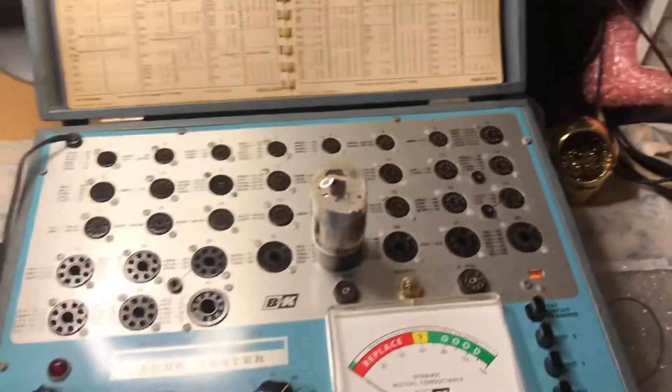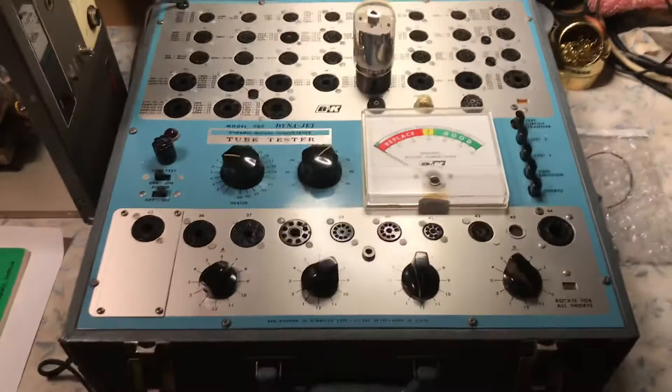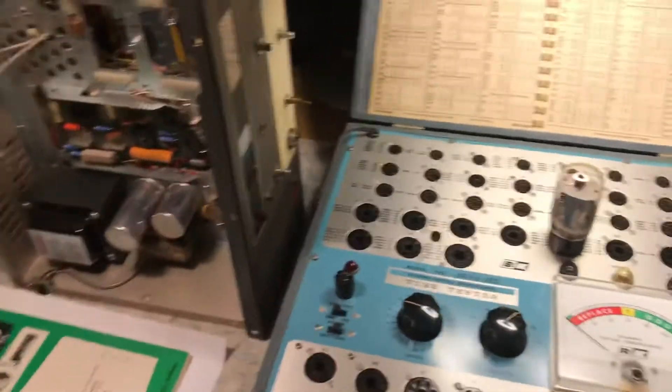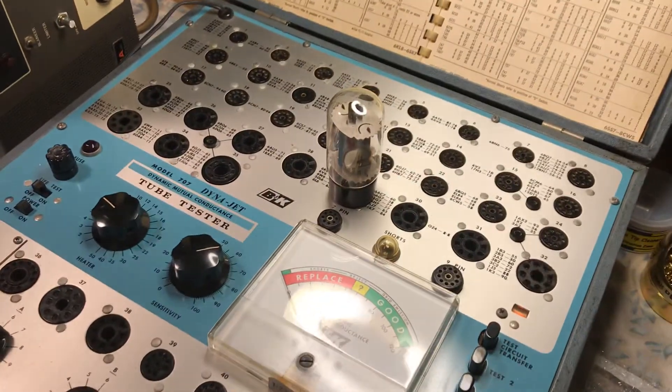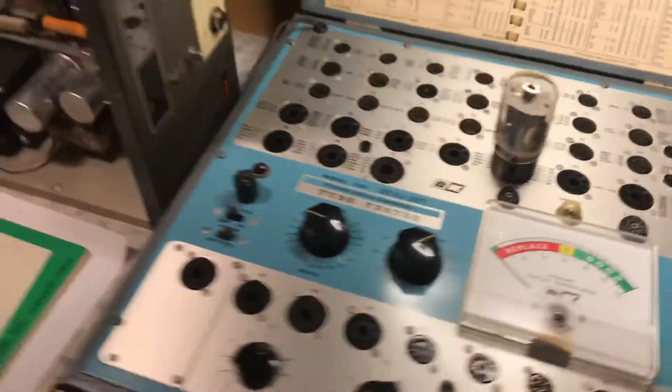And that's basically it — that is the B&K Model 707 Dynajet Tube Tester testing the original 1977 Tram D201A 6L6GC Final Output Tube.